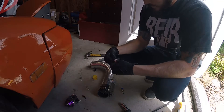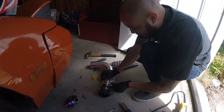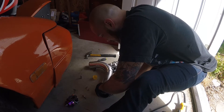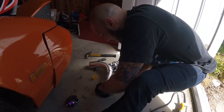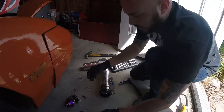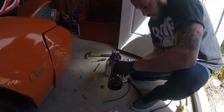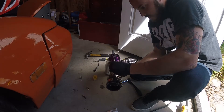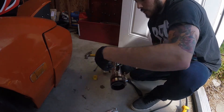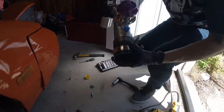Got some old thread sealant that I like to use. Perfect — that fits on well. Let's check with the BOV — that's going to work. So the BOV fits like that and the wires are going to go that way, so we're good there. Looks good — we're going to mount that.